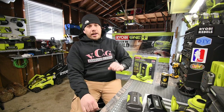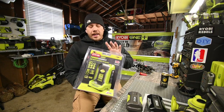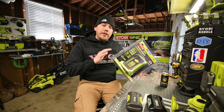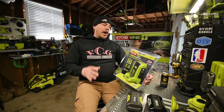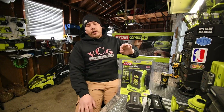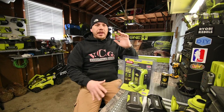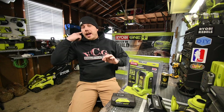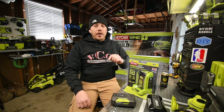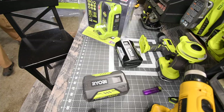Today we are going to unbox, test out, and look at the specs of the 40 volt power source. I have the 18 volt power generator, but I wanted a 40 volt because as summer's coming up, I want to edit these videos out on the boat when I'm out, and I just want to chill and relax on the water.